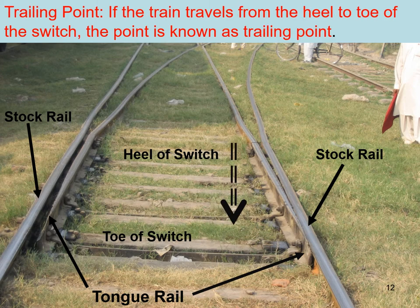Now, if the train is coming in the other direction — traveling from the heel of switch to the toe of the switch — then this particular point is considered as the trailing point.